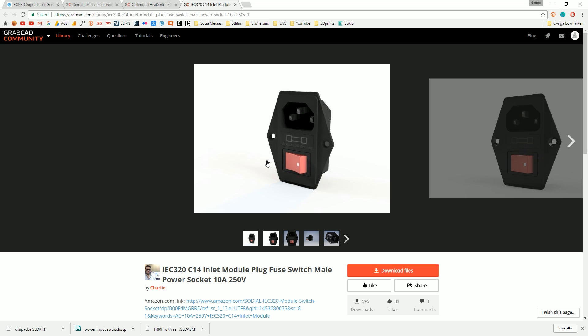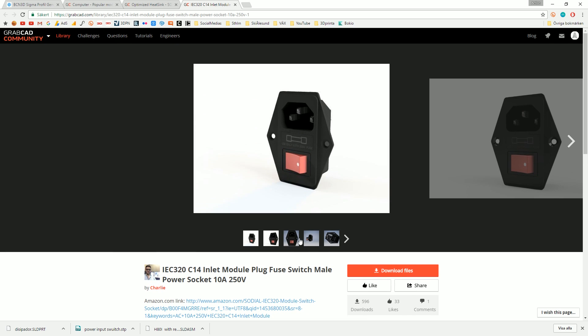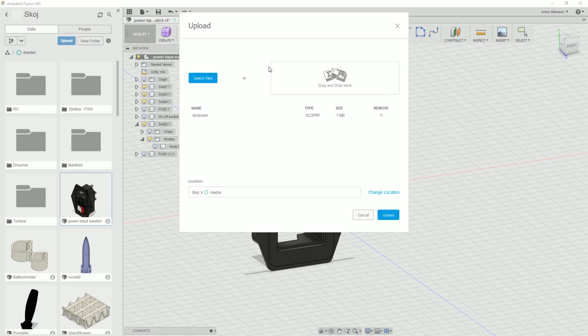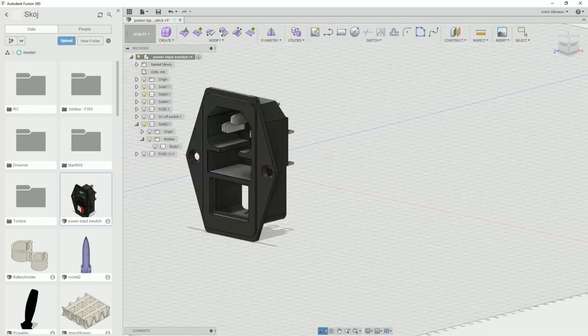All right, so for today we want to try out some PVA. I was looking at a few models from GrabCAD, for example this one by Charlie, which looks pretty cool. I think I actually loaded it up here in Fusion as well. I think it's something that could be fun to work with.